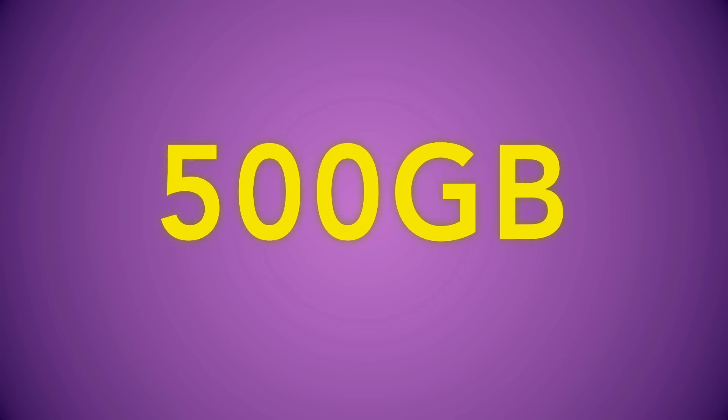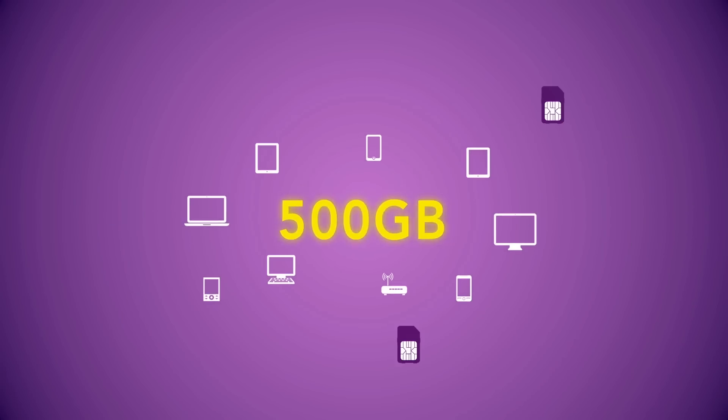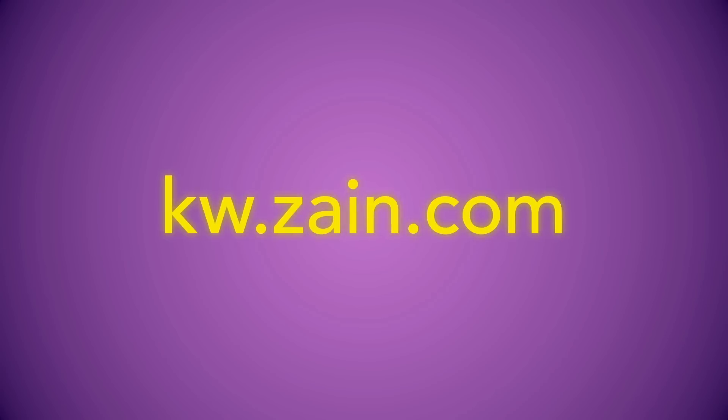Sharing your internet between your lines is easier than ever with the new internet sharing plans from Zain. To find out more, visit your nearest branch or kw.zain.com. The new internet sharing plan.